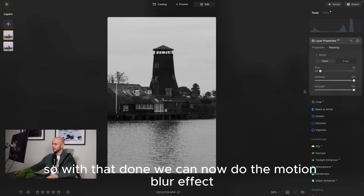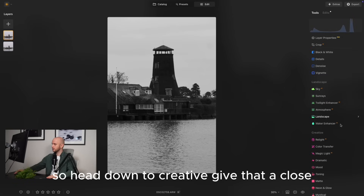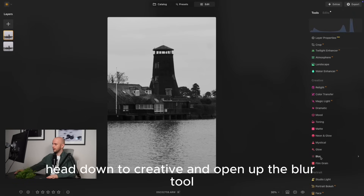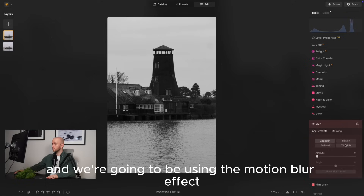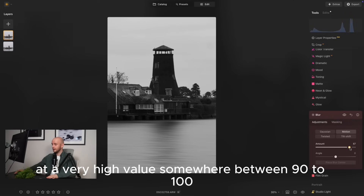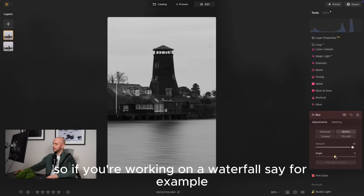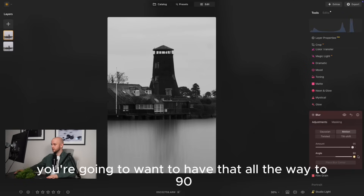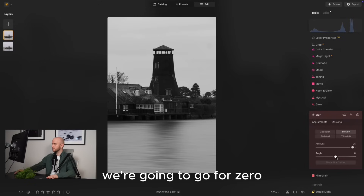With that done we can now do the motion blur effect. Head down to creative and open up the blur tool. In here we have four options and we're going to be using the motion blur effect. Increase that all the way up - you're going to want this on a very high value, somewhere between 90 to 100. The next thing you need to do is adjust the angle. If you're working on a waterfall, you'd want that all the way to 90, but with horizontal water motion like here, we're going to go for zero.